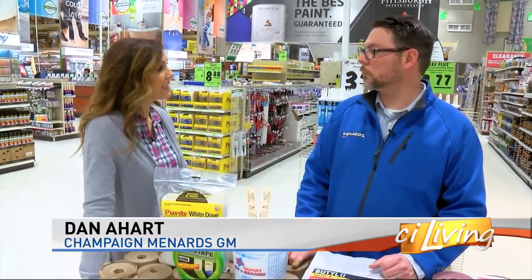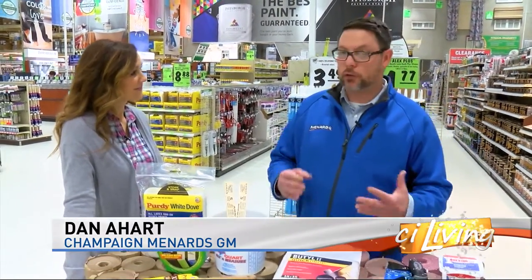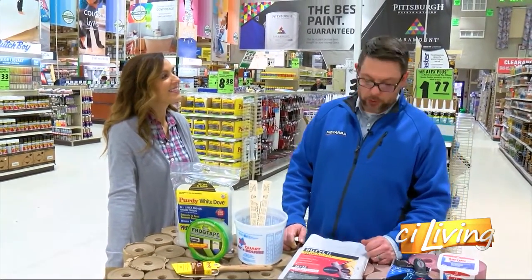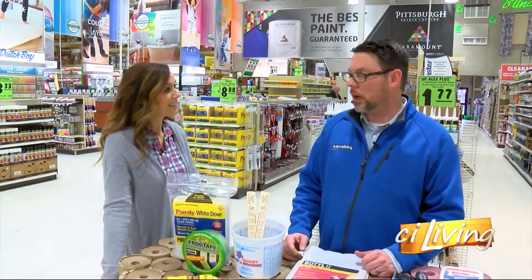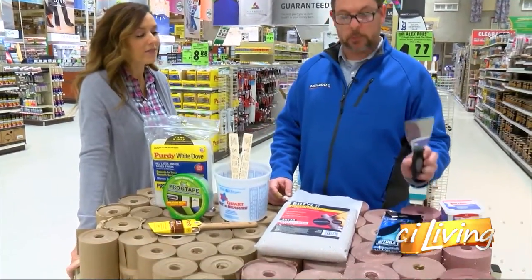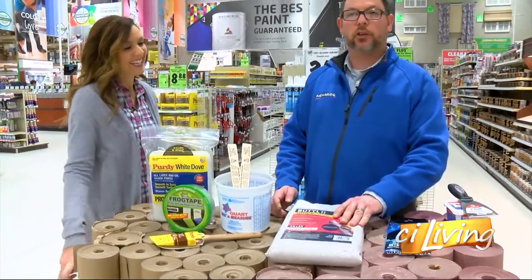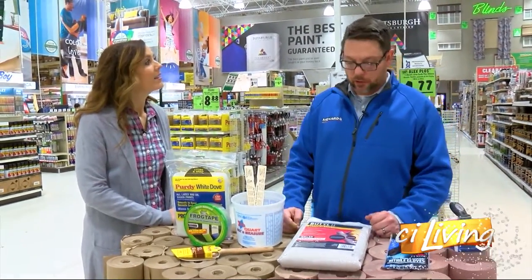So what materials do we need to get this project started? Well, you definitely need to get the cleaning products. You want to make sure you're cleaning your surfaces. We have those available in our paint department and throughout the store. You also need to make sure that you're repairing any surfaces. You can use paint spackle, and you'll need a little putty knife to spackle it on. And then you want to make sure that you have drop cloths available to protect your floors and your investment that you've already made.